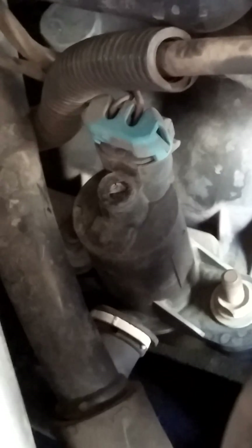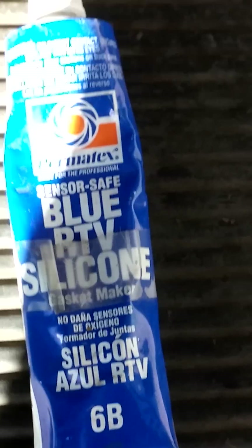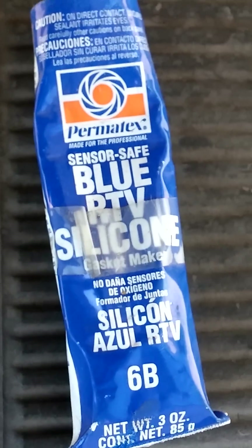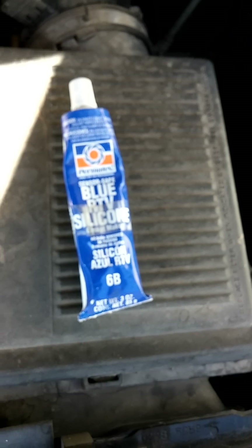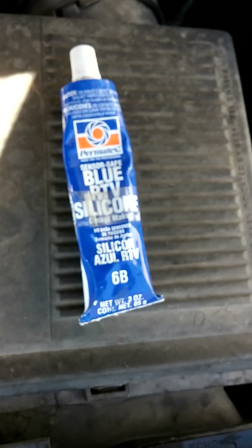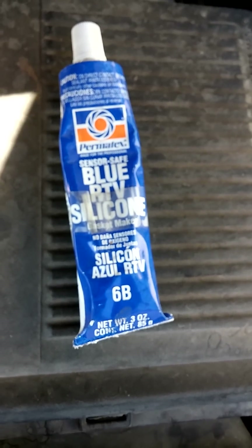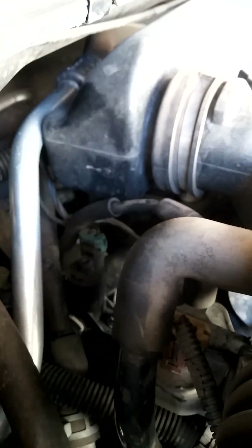I could get in there, buy a new solenoid and replace it. What I'm gonna do — because I'm pretty cheap — I'm gonna take this blue RTV silicone. It says it's sensor safe. You may want to get the high temp black RTV silicone, but I'm gonna go with this because that's what I have. I'm gonna cover up that hole.